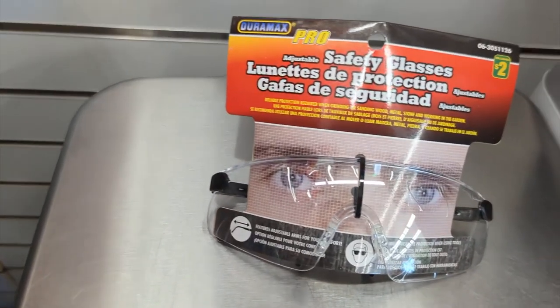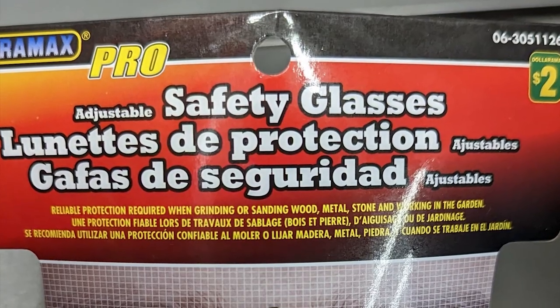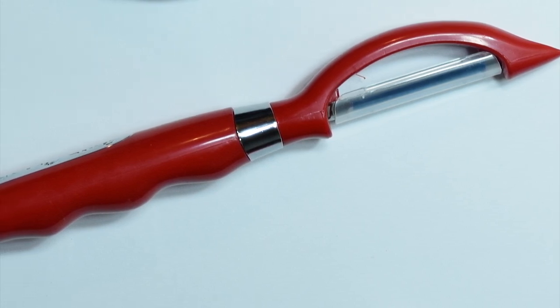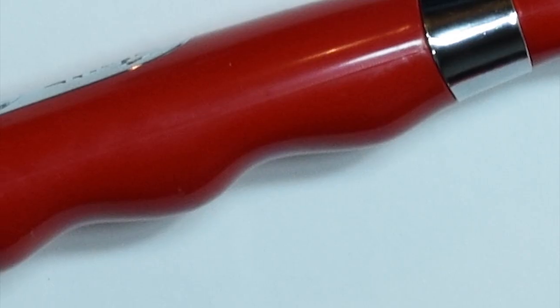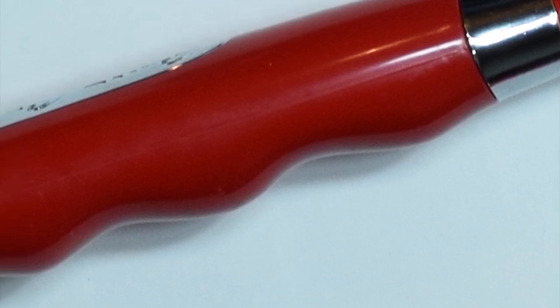You definitely want to protect your eyes from all the sparks that will be flying around. I made sure to get a pair of safety glasses. You will need a handle to attach the screen spline to — this could be anything. A quick and cheap solution was purchasing this Betty Crocker vegetable peeler only for its handle. It was the cheapest item at two dollars and fifty cents and it also had some nice finger grooves for a comfortable grip.